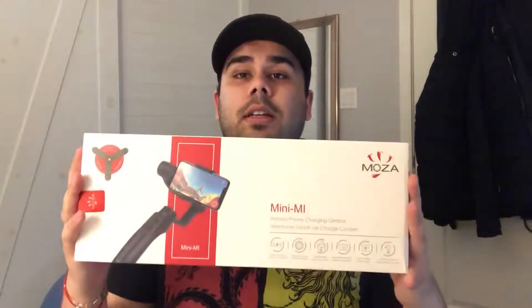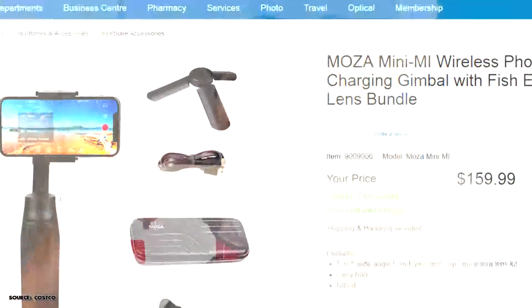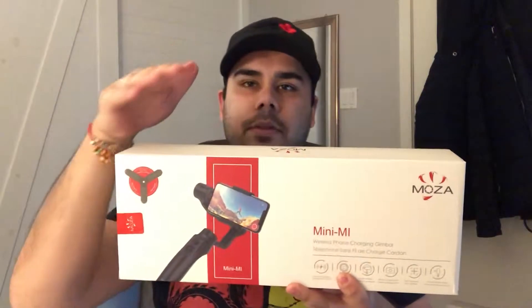Welcome back. What I have here is the Moza Mini-Me wireless charging gimbal with a couple of attachments. I got this from Costco. We'll get into the unboxing after this.